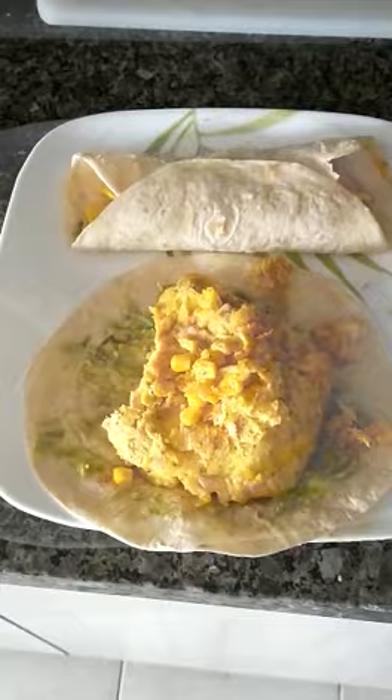Grab a tortilla and an avocado, divide the half into two quarters. Grab a quarter and squish it into a tortilla, squish the other quarter into another tortilla. Place a tortilla over a plate, then put your scrambled eggs on top and wrap your tortilla. Repeat for the other one.